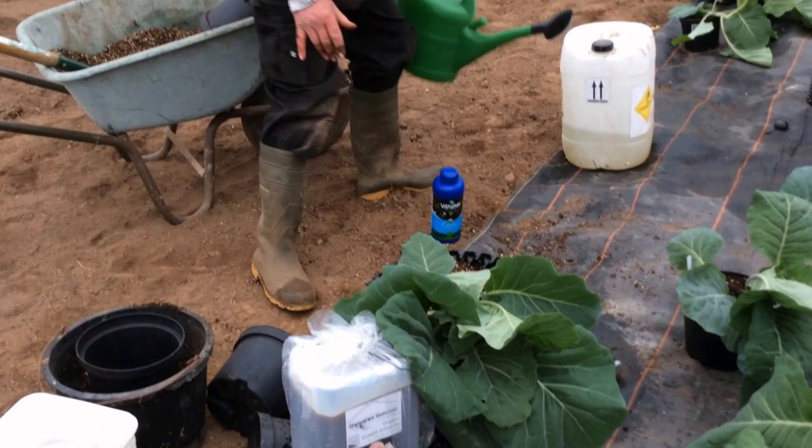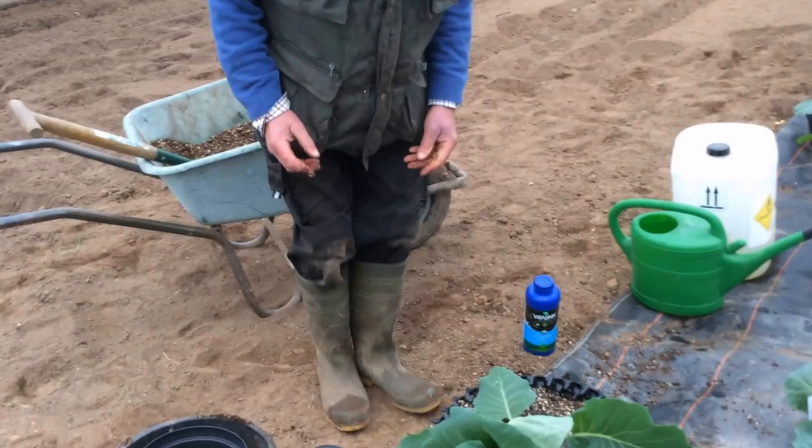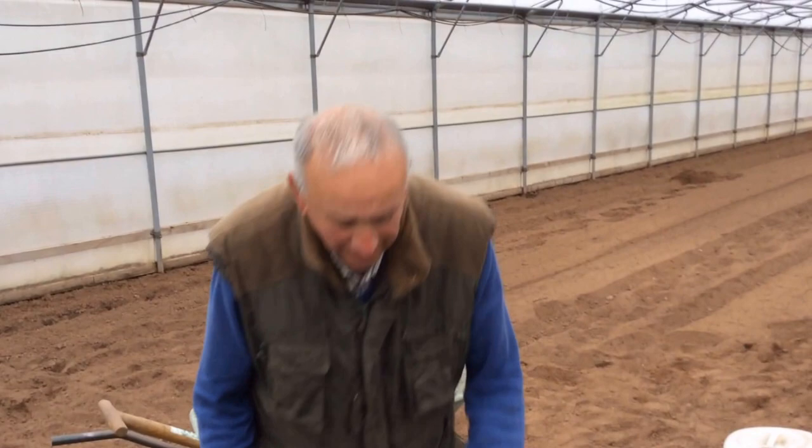Ian gives the cabbages a good tap and a good drink of water. They're very thirsty plants, cabbages.